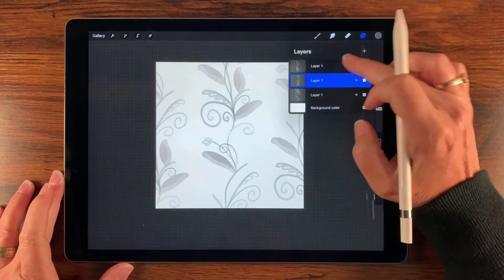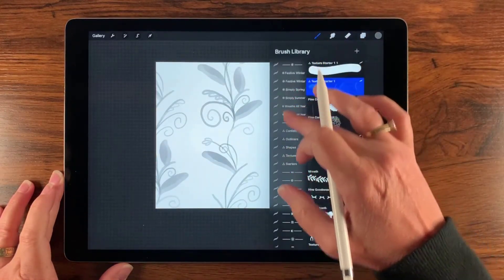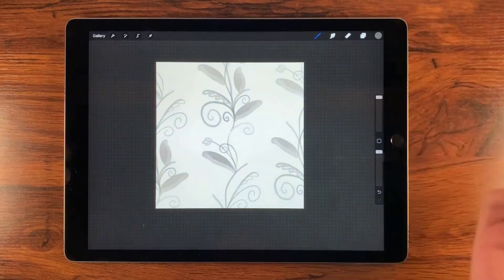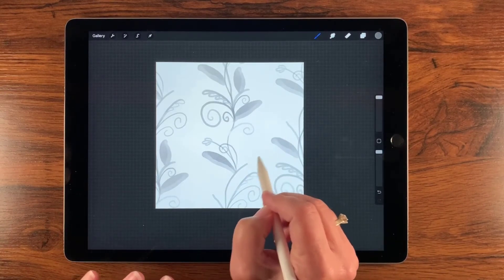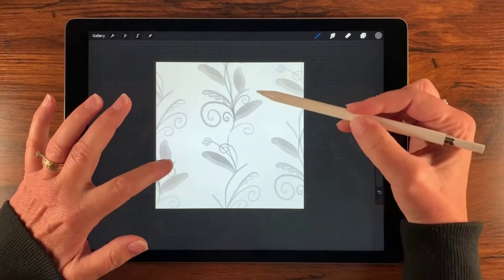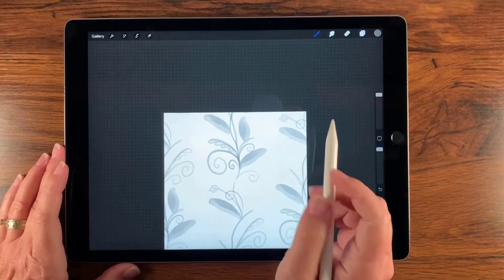That's my first pattern. Now let's work on the second pattern — the flowers. I'll select the top layer and add a new layer on top of that. Then I go back to my watercolor brushes and this time I'm going to select the pointy petals brush, dialed all the way up. The color is still fine. I just want to make sure I'm working on a different layer.